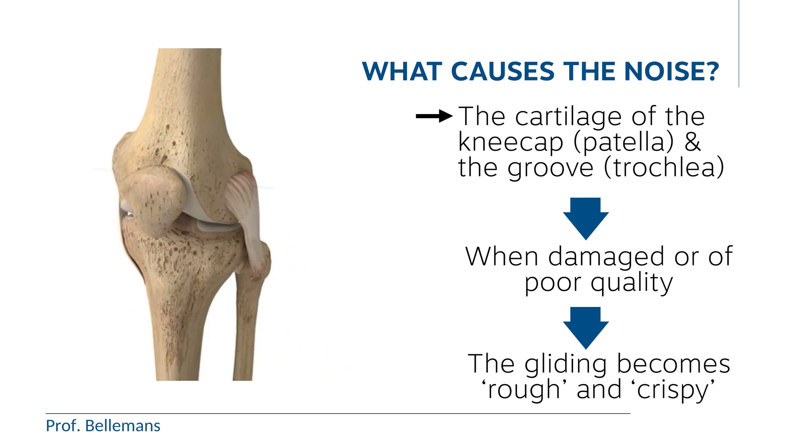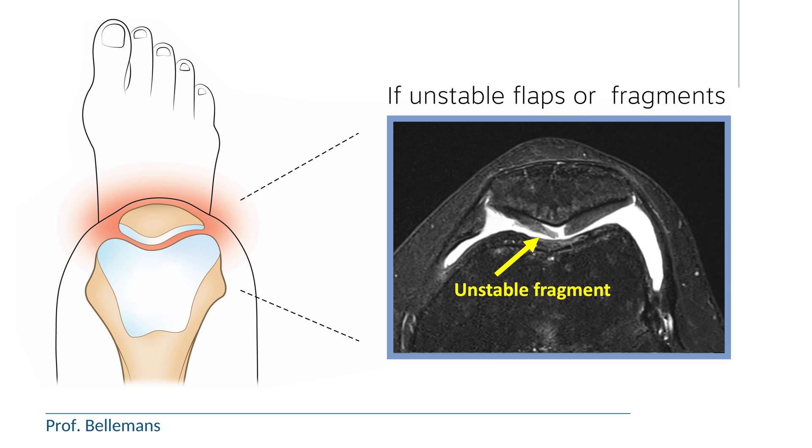But again, as long as this does not cause any pain or swelling of the knee, this is not too much of a concern. Because it indicates that the cartilage is still stable — in other words, that there are no loose or unstable fragments. If there are loose or unstable fragments, the knee will become painful or swollen.